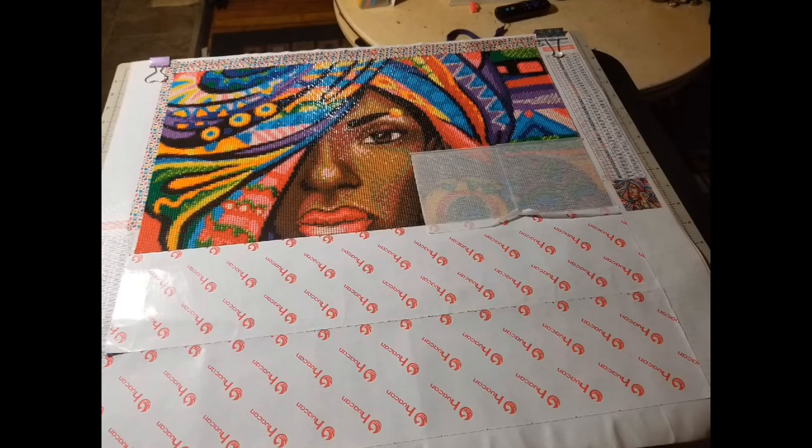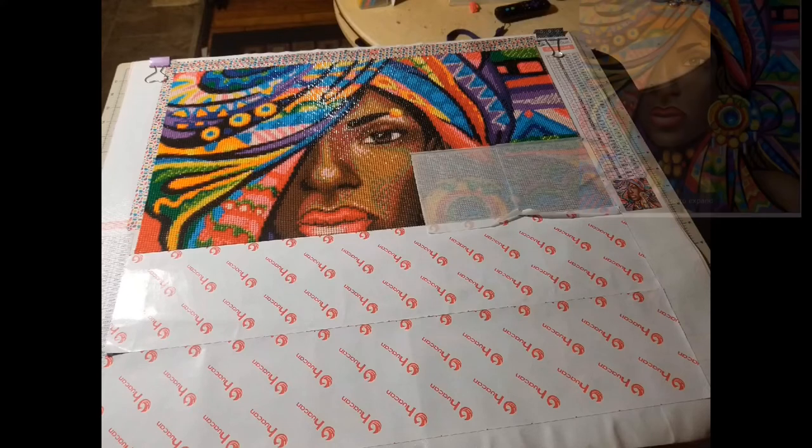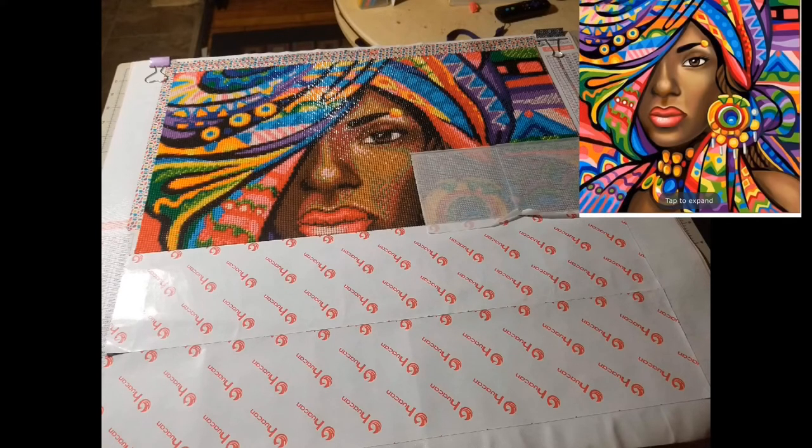This one is being worked on by Jillian. It is 50 by 50 centimeters and she paid $16.18 for it, purchased off of AliExpress. This one is one of my favorites with all the beautiful colors in it — it is just so bright and beautiful. If you look up in the right corner you can see what it's going to look like when it's finished and it's going to be outstanding.